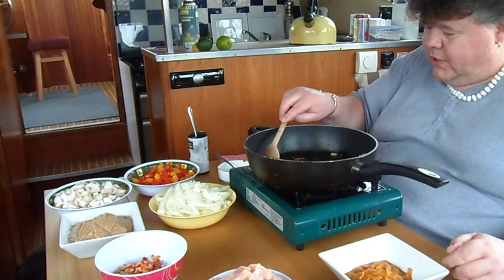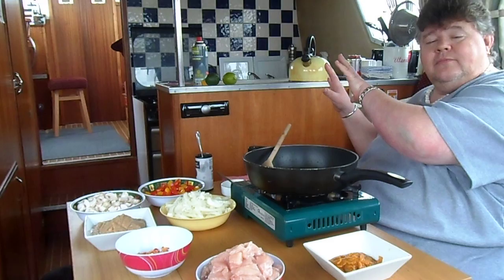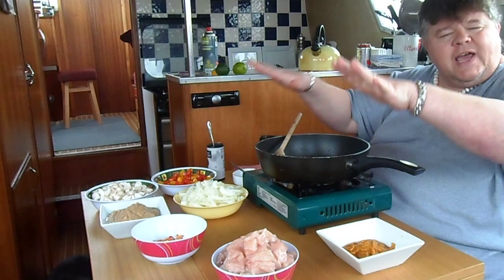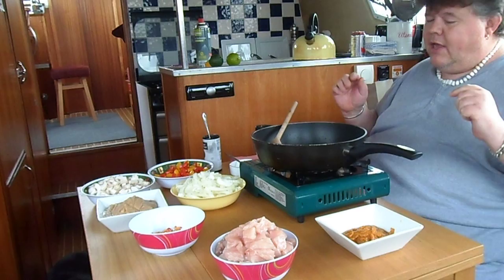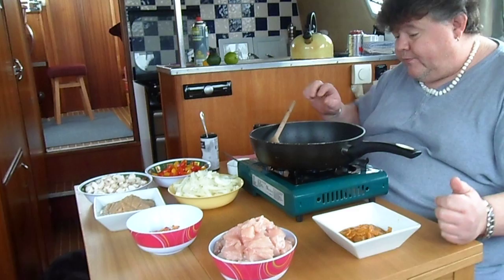Now the reason we've chosen to cook just sitting here is because the galley is very small. I'm rather a large proportion of a gentleman, and we wouldn't have time to do all the chopping in one video, so I've prepared everything in advance. It took me approximately half an hour to prepare and set it all out — it may take you slightly longer.